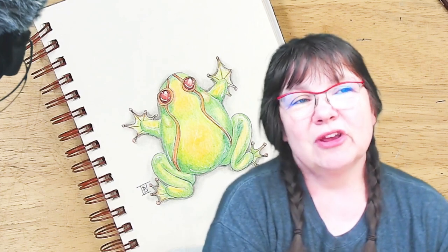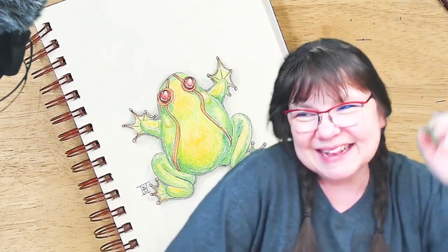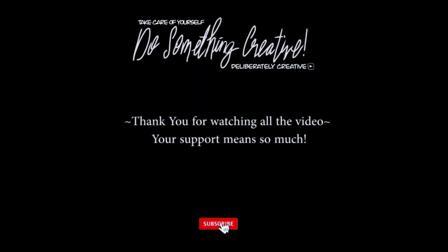You can still get to the blog by clicking on the blog link. My patrons can still get to their Patreon rewards website with all of their references and freebies. Thank you so much for being here — I appreciate you watching, sharing, and clicking that like button. I also appreciate when you come back and let me know what you thought after seeing a video. If there's anything special you want to learn how to do, leave it in a comment and let me know. Thanks, guys, and I will see you on the next Deliberately Creative video. Remember to go out, do something creative, take care of yourself so you can take care of those around you. Bye — oh, that little frog!